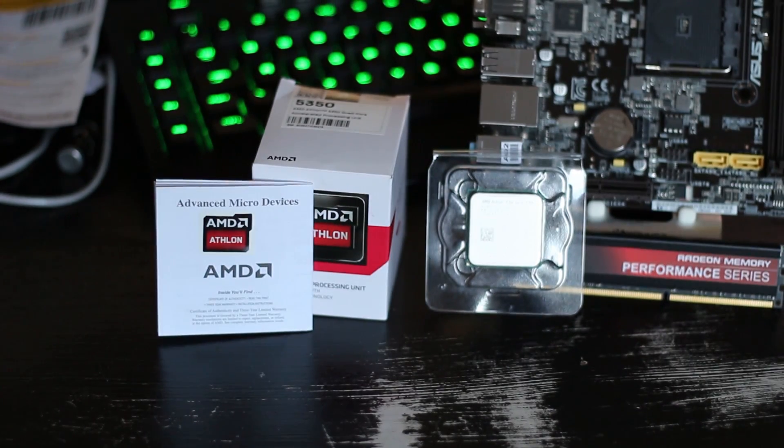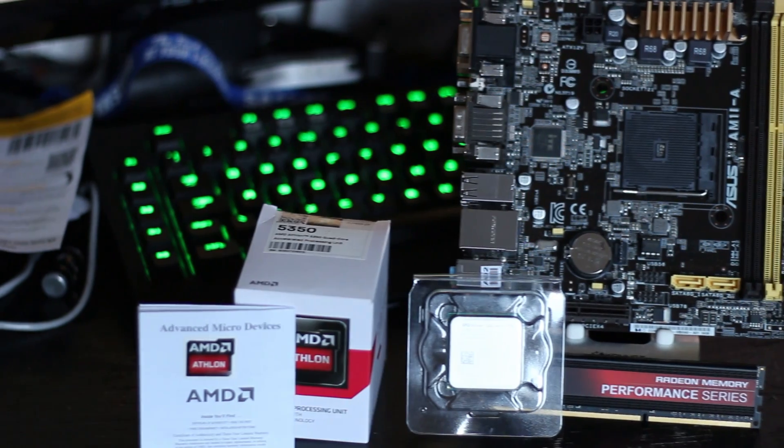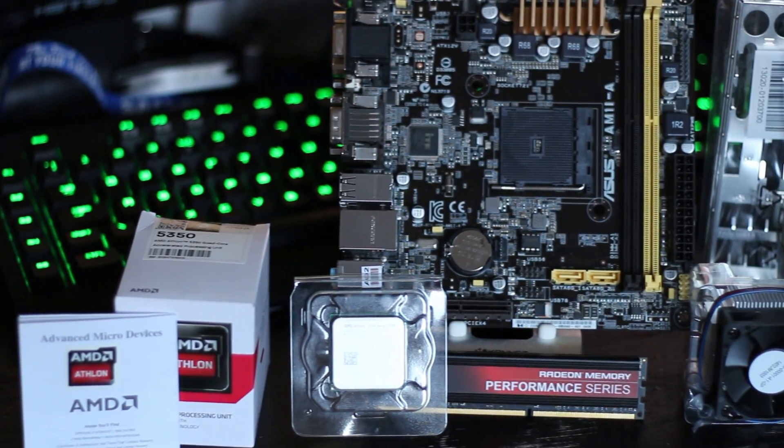Inside the processor's box, you'll find the chip itself, a heatsink which is slightly off camera — you'll see in a second — but is very small and requires some installation, which might require some amount of force. You'll also get an information leaflet with an AMD sticker on it.